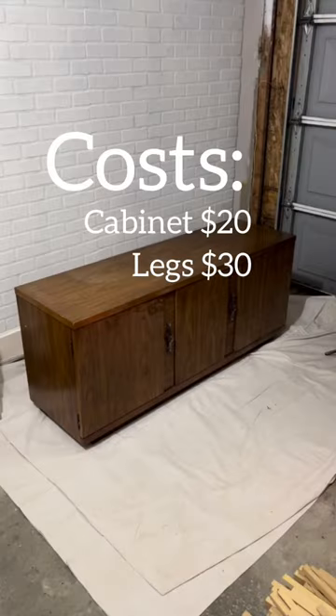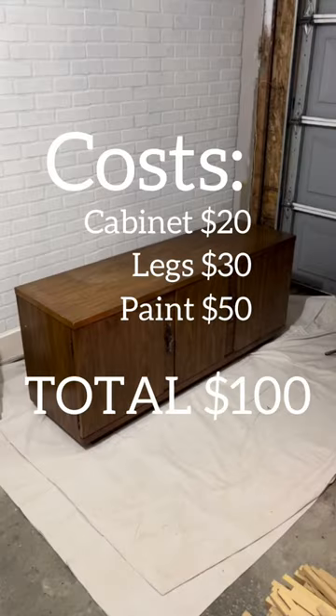Project costs were $20 for the cabinet, $30 for the legs, and $50 for the paint and primer. If you want more details, check the description.